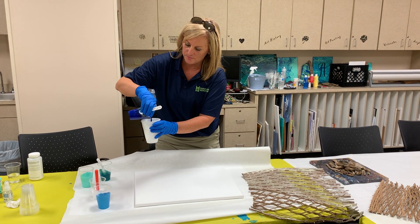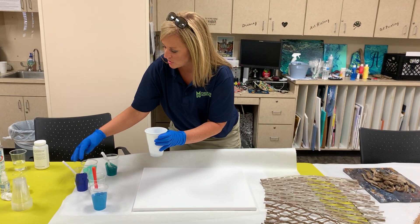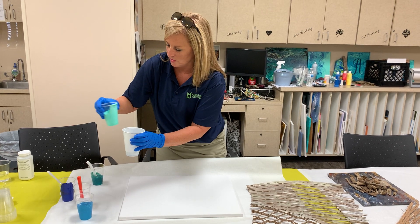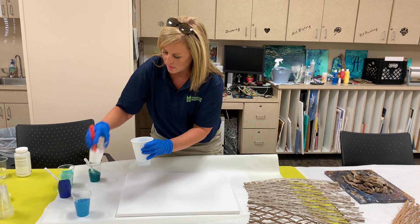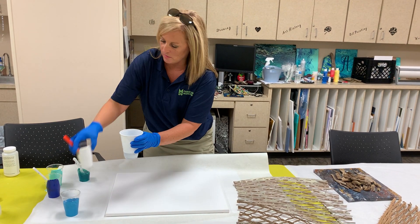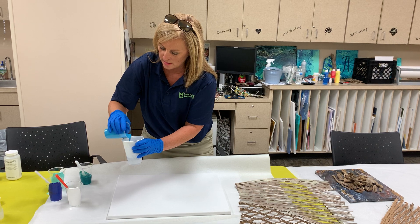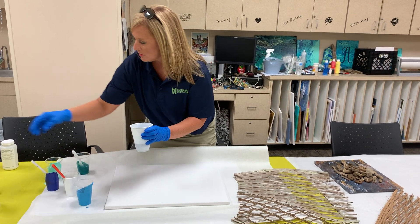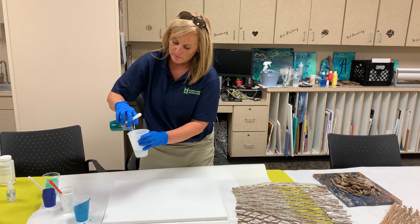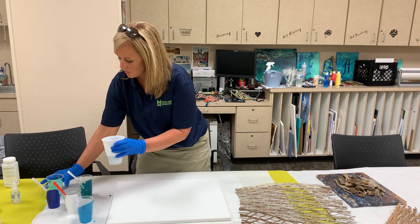We'll start with some blue, and I'm just going to randomly add colors like I always do. I also added some silicone gel — this is what helps create the cells. It makes it look kind of spacey, and I think that would look cool with the water.